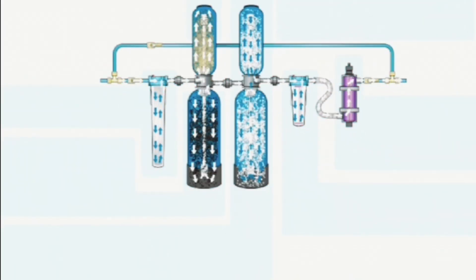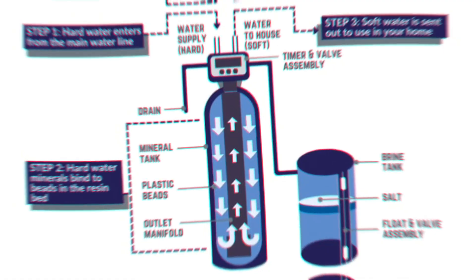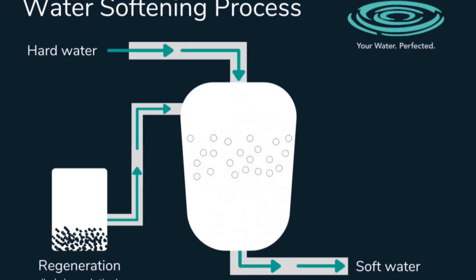As hard water passes through the resin, the calcium and magnesium ions are exchanged with sodium or potassium ions. The result is softened water that contains fewer mineral ions.